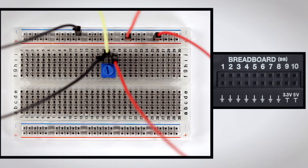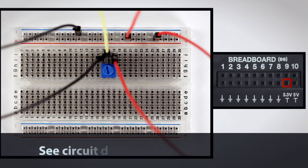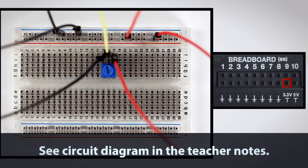Connect the breadboard red bus to the 3.3 volt pin on the TI Innovator hub with a red cable. To complete the build, use a black cable to connect the blue bus to a ground pin on the TI Innovator hub.